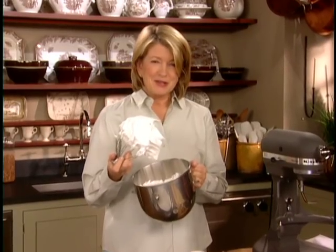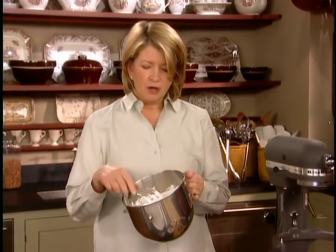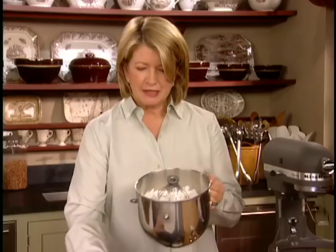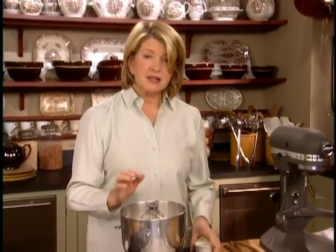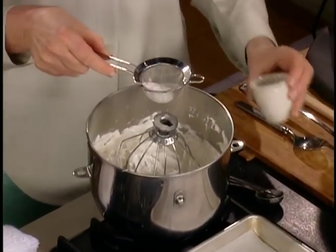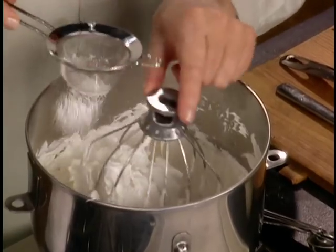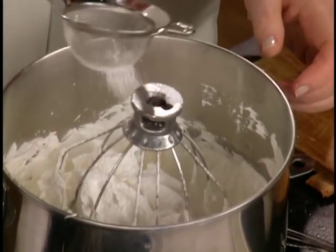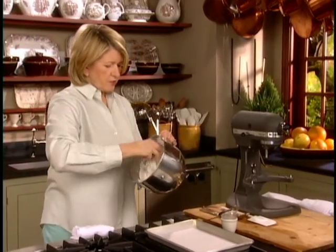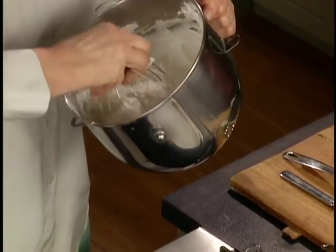To make the meringues, you have to have sugar. One cup of superfine sugar, just added gradually while the mixture is beating and beating and beating. And now the last step of all is to sprinkle over the meringue some cornstarch — one and a half tablespoons of cornstarch. I just like to sprinkle it through a sieve so that there are no lumps, then use the whip itself and just mix the cornstarch right into the meringues.